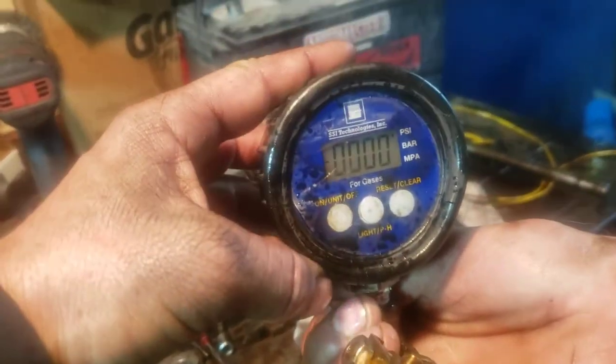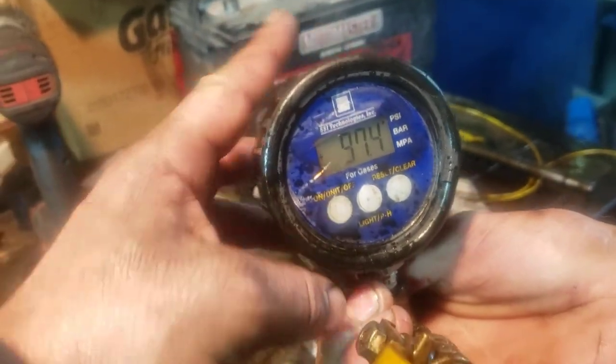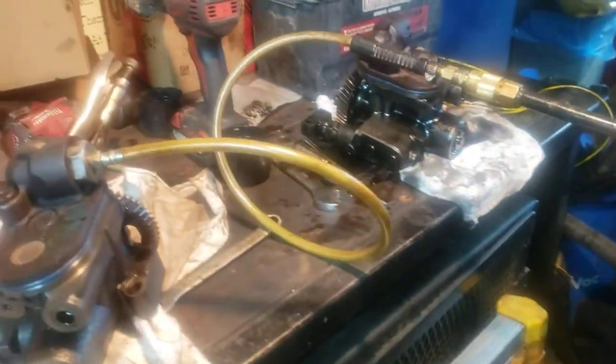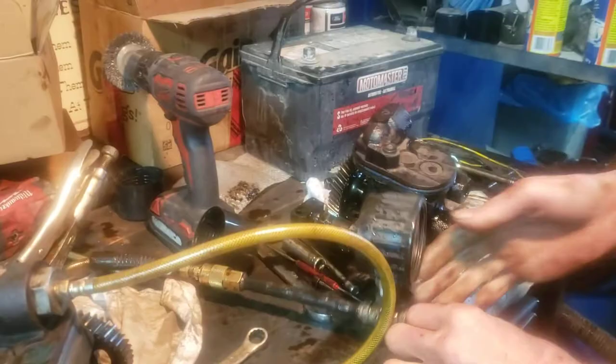We're going to turn the air on. We've got about 100 psi in there and it's quiet — I don't hear any leaks. So that's a good pump.